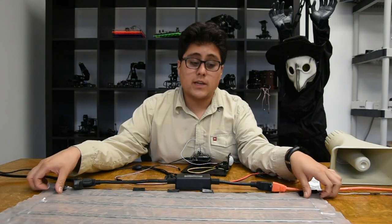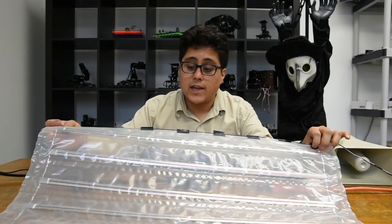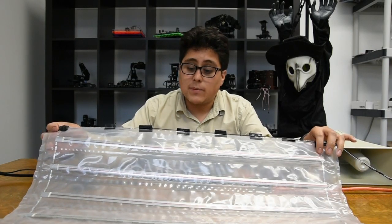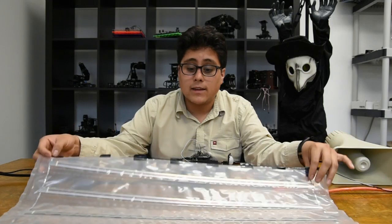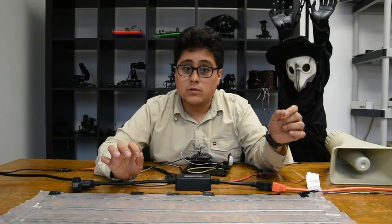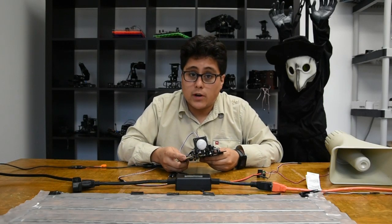For our inputs, we're going to be using first this floor mat switch. This is a flat switch that just acts like a normal momentary push switch whenever you step on it. It needs about 60 pounds of force to activate. You can put a floor mat on it — anything that is nice and flat — and when someone steps on it, it will connect a circuit.